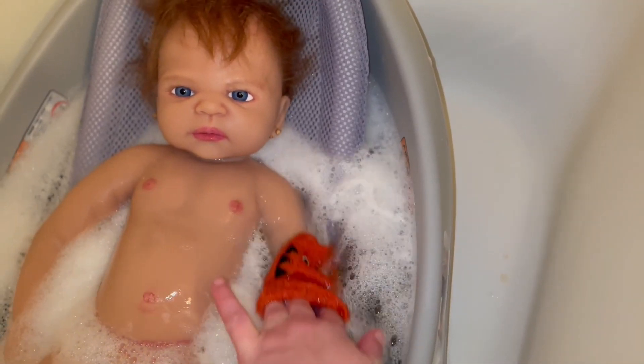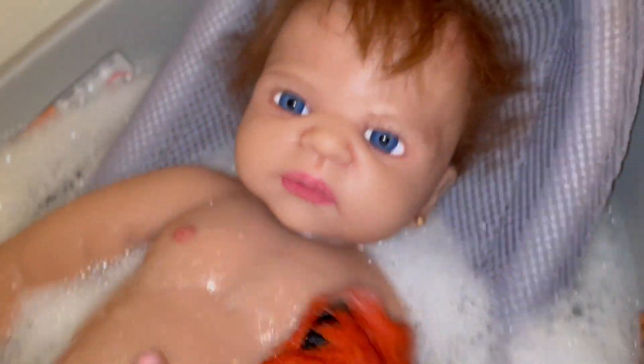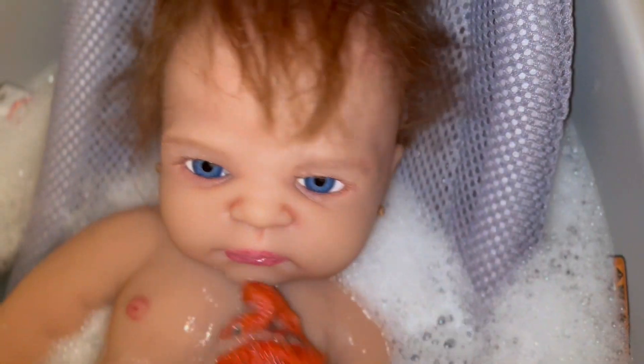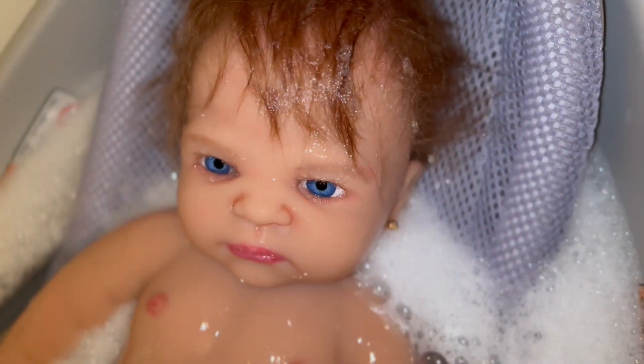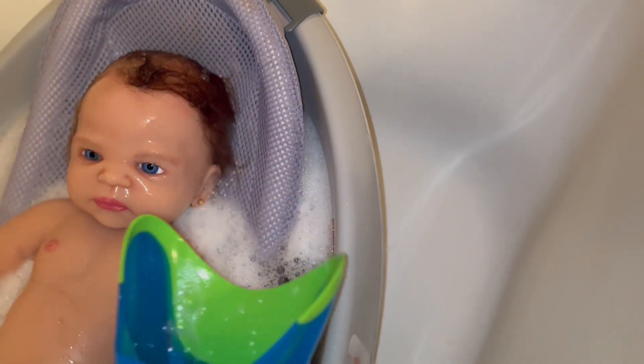Hi, welcome to my channel. This is baby Novalee in the bathtub. I just rooted her hair yesterday — I spent a marathon session rooting her hair. She's an adorable manufactured silicone doll from Volant's company. I got her on Amazon. She was bald, she initially had a wig, and I took that off. There are some glue spots on her scalp, but they're hidden under the rooting. Novalee is such a sweetie.